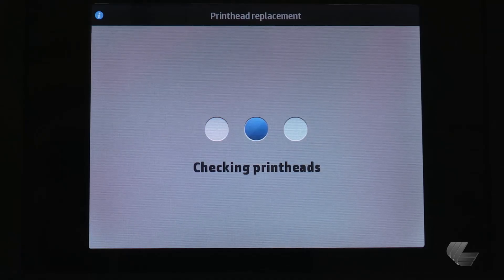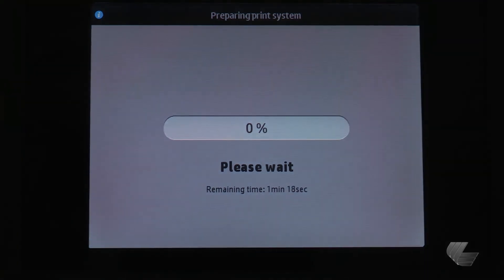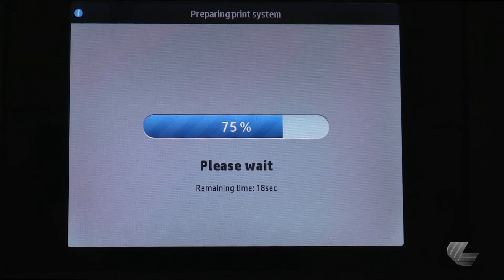After installing the new print head, some automatic routines will begin. The printer starts checking and preparing the print heads, which typically takes anywhere from 10 to 20 minutes. If the printer identifies a problem while preparing the print heads, the process can take up to 30 minutes. After all print heads are checked and prepared, the print head alignment procedure runs automatically if a substrate is loaded.